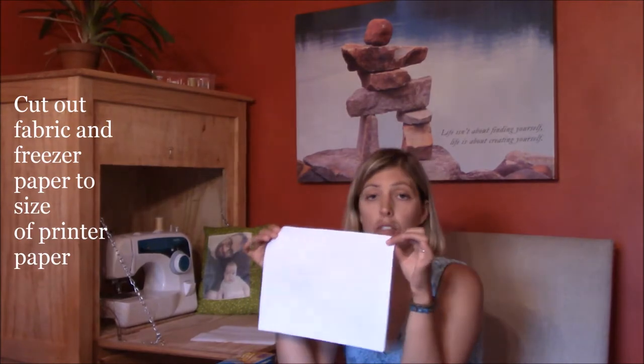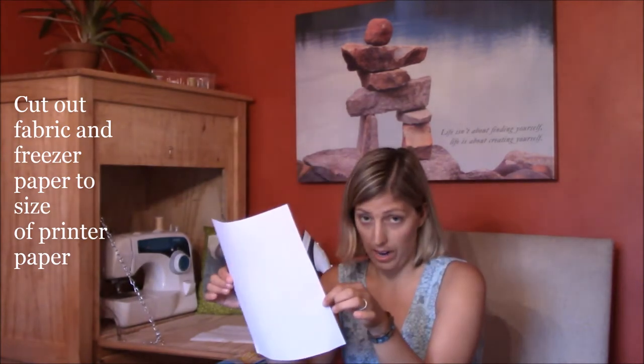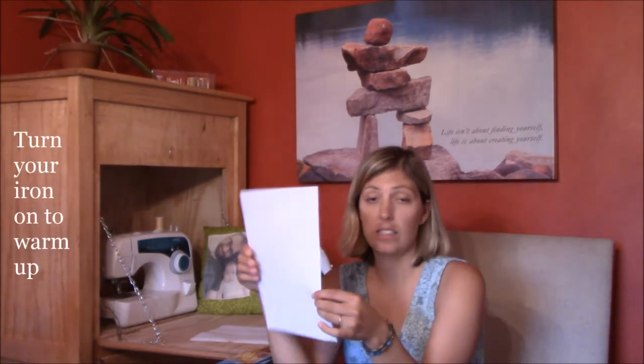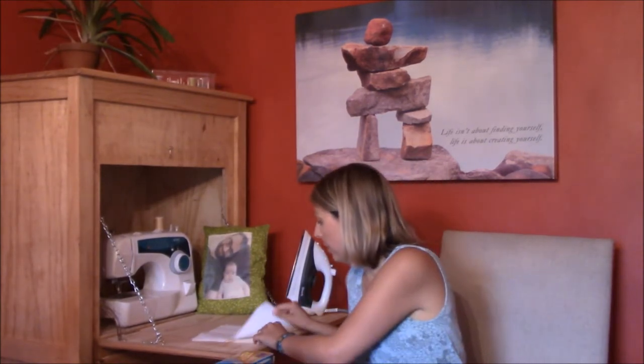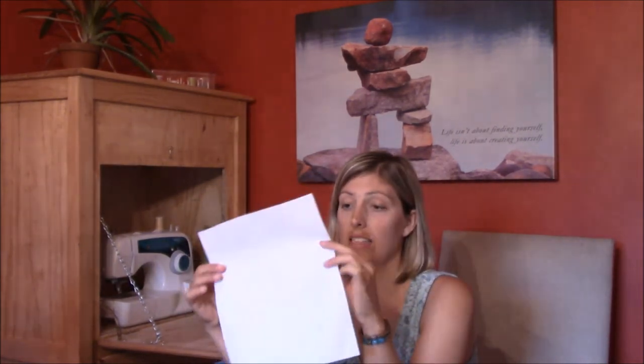The first thing you want to do is decide what picture you want to use. After you've decided that, get your freezer paper and take your piece of printer paper and cut it to the same size. You also want to cut out your piece of fabric that you want the picture printed on, measuring it the same as the paper. I have my piece of regular paper, my fabric over here, and the freezer paper — one side is shiny and the other side is not shiny.